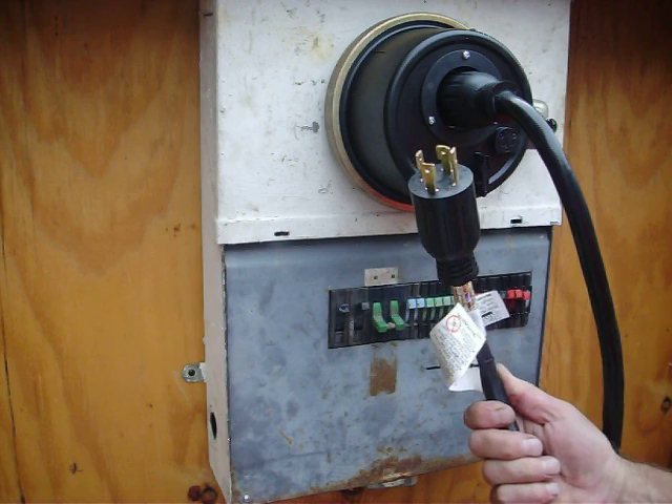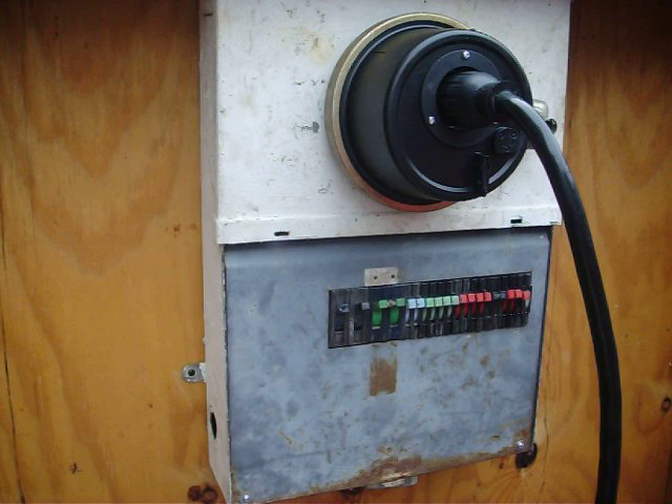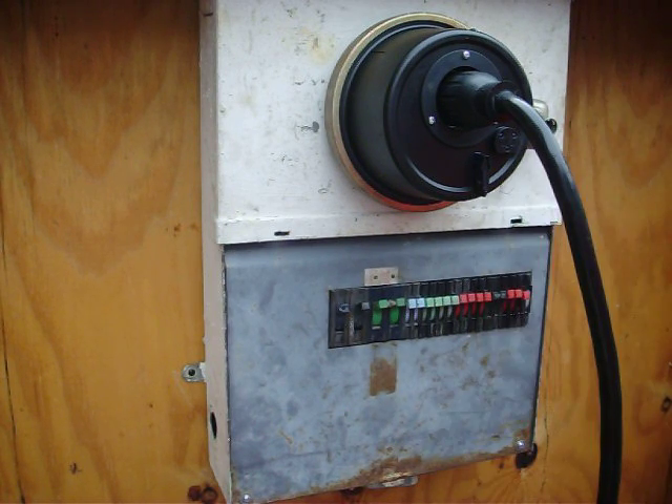Fire it off. And once she's running, flip your main switch and nail power to your house again. That's how long it takes to get power restored to your house after a natural disaster, or if you just want temporary power off a generator. And you could use all the breakers in your house as you normally would as if you had utility power.